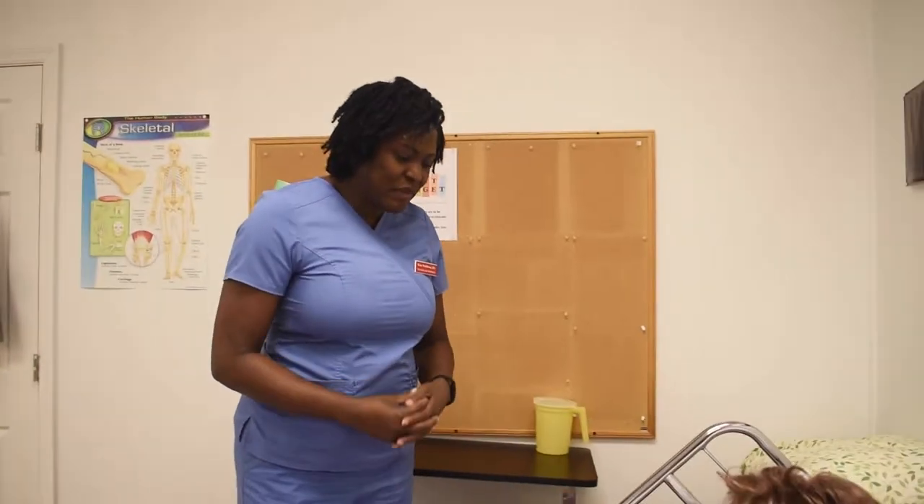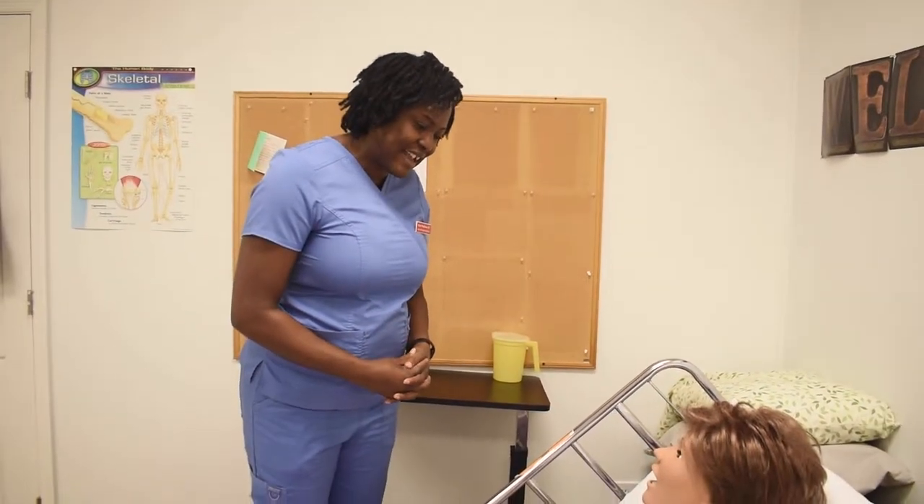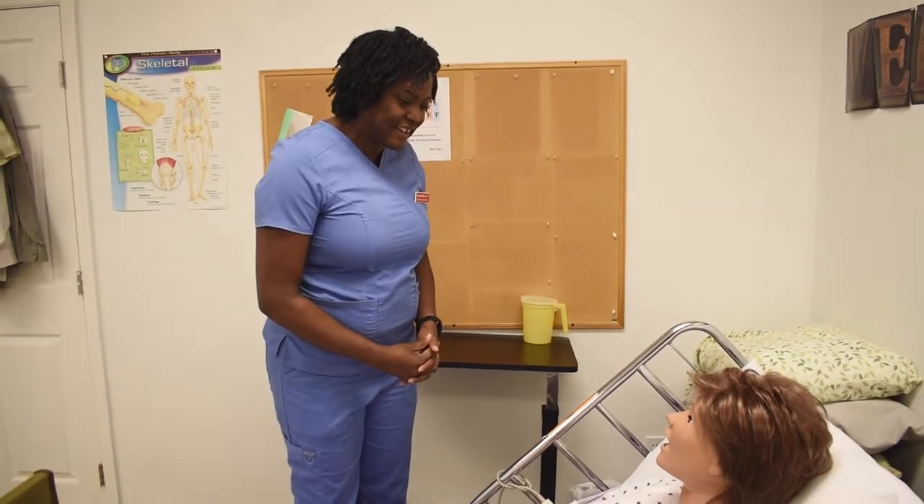Good morning Ms. Trixie. I'm Kim, your CNA for today, and today I'm going to apply your elastic stocking.